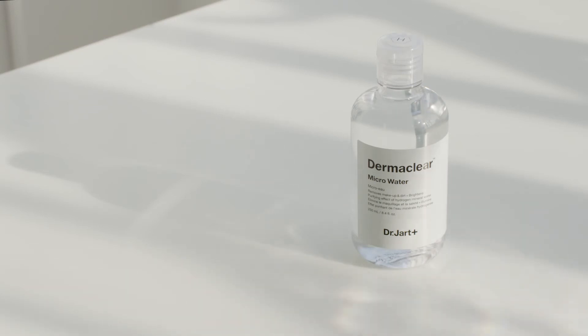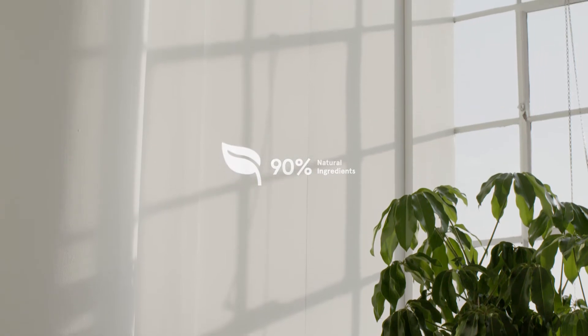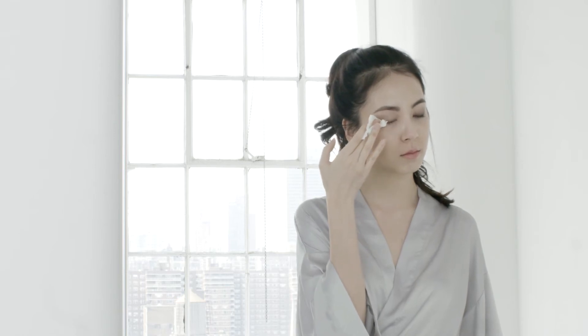This hypoallergenic formula contains 90% natural ingredients and no artificial surfactants, hence can be used on all skin types, even the most sensitive and acne-prone skin types.